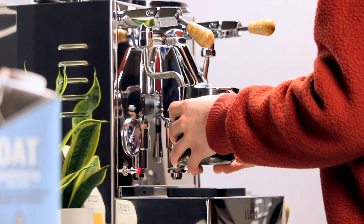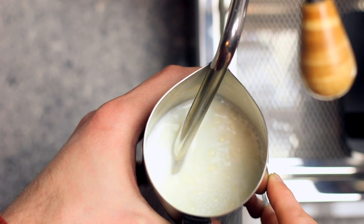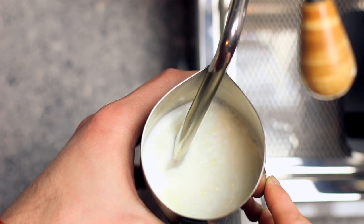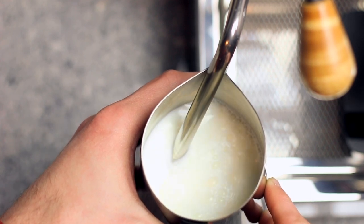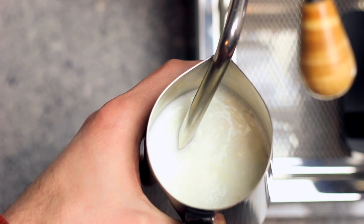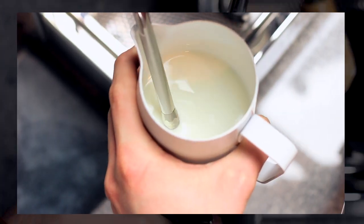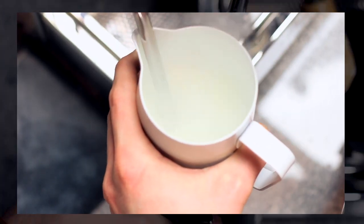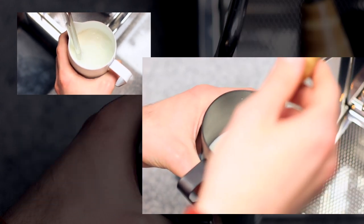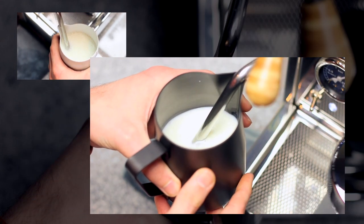The moment steam starts entering the milk, we want to slowly begin lowering the pitcher until we hear the aeration sound — it indicates we're gently introducing air into the milk. When you hear that sound, stop lowering the pitcher and keep aerating for a few seconds, or longer if you enjoy extra foamy drinks. If you lower the pitcher too much, air will simply blast into the milk making huge bubbles, and probably a mess. On the other end of the spectrum, your milk will start screeching if you aerate too little, and you'll end up with hot, foamless milk at the end.